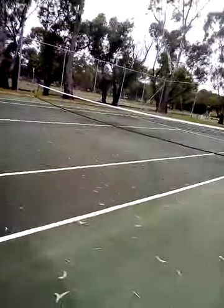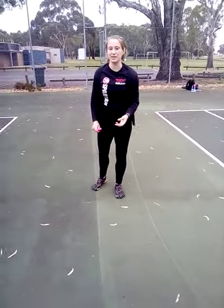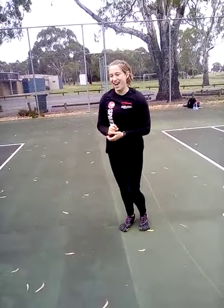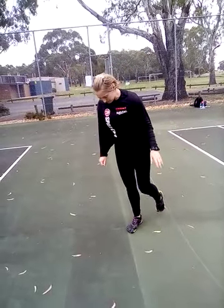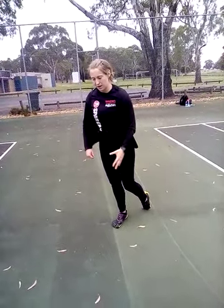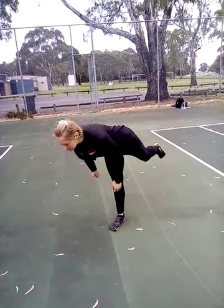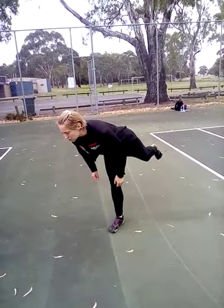Our next exercise is going to be a deadlift variation — one of my favourites — with a kettlebell, or without a kettlebell in this case. A lot of people have one side stronger than the other, and I expect Jess will be no exception. So doing exercises on one leg or one arm is really important, especially if you've got a physical job — Jess works in childcare. Imbalances make you more likely to get injured. We're focusing on the standing leg, just going down and then up. It will feel awkward the first few reps.